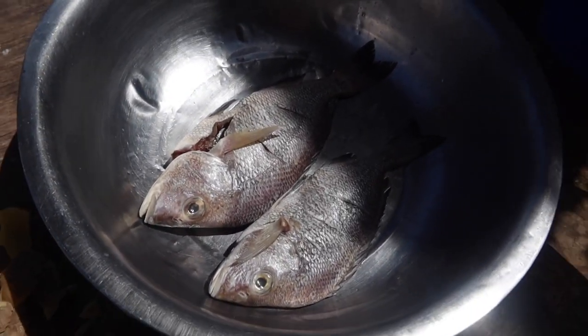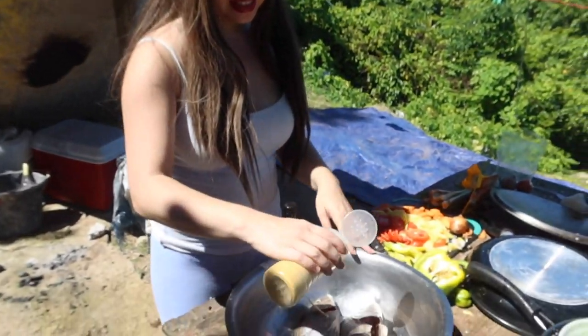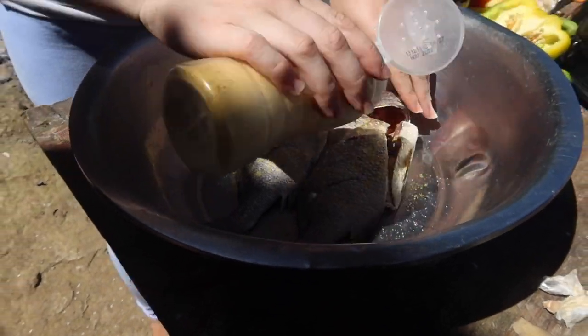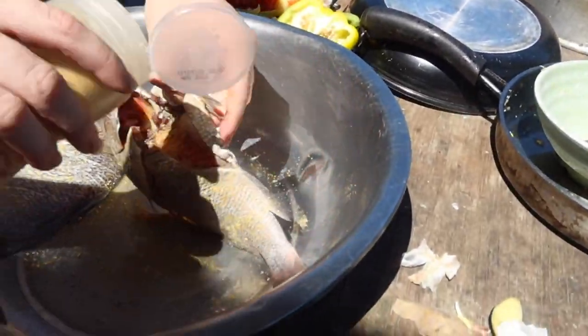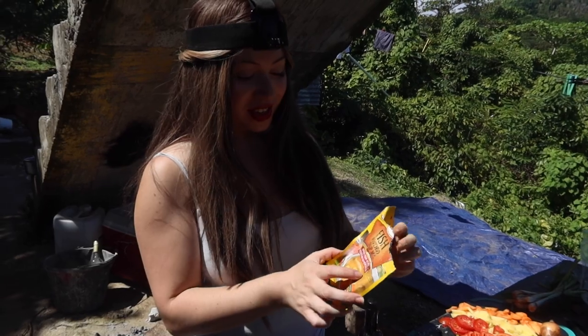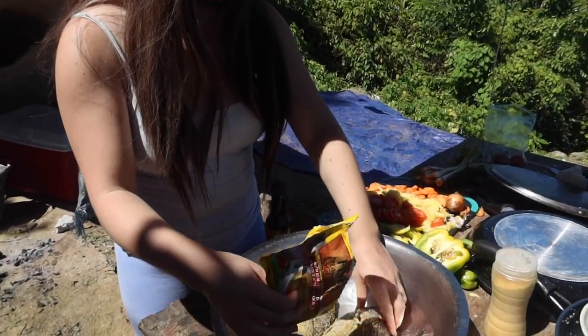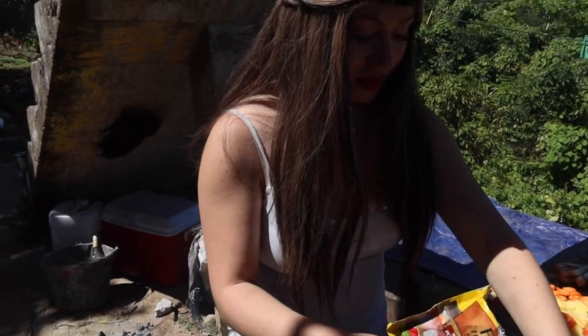So since we're making brown stew fish, we have the browning here, some all-purpose seasoning, and fish-flavored soup mix. We're also going to use the fresh seasoning from everything we just cut up. Right now we're going to season the fish. All-purpose seasoning is going on, and we're going to put some inside the fish too. Now some fish-flavored soup mix going on as well.